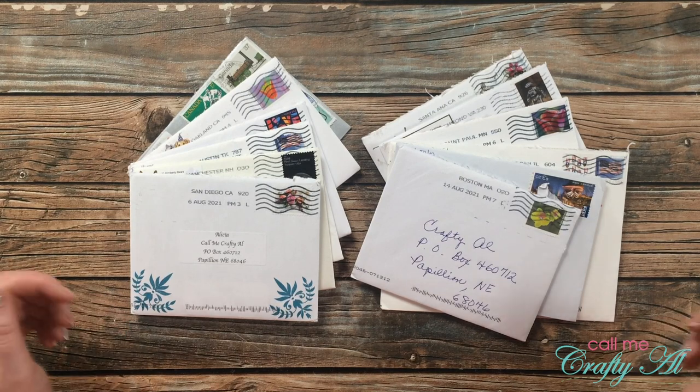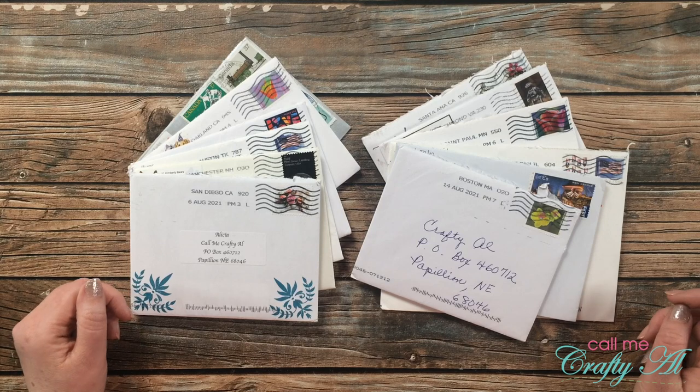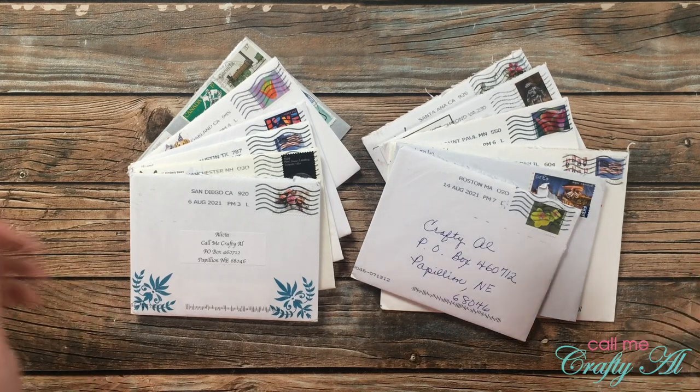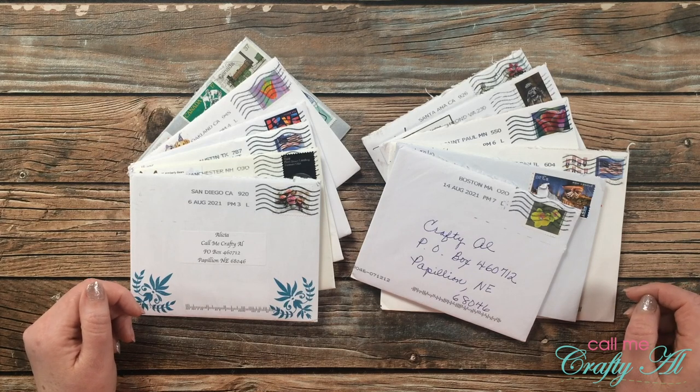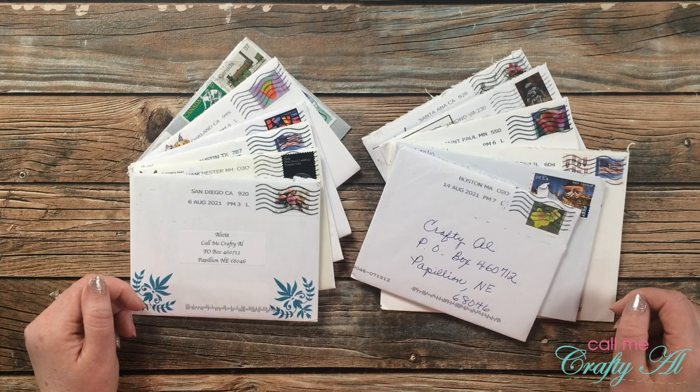Hello crafty friends, it's Alicia of the Call Me Crafty Owl YouTube channel and it is the last day of the month, which means it is time for me to share a look at what I got in my P.O. box this month. I hope you'll stick around and see everybody's beautiful creations.